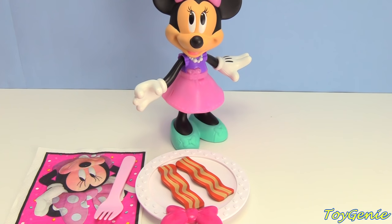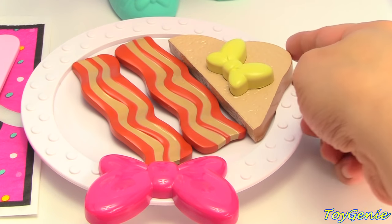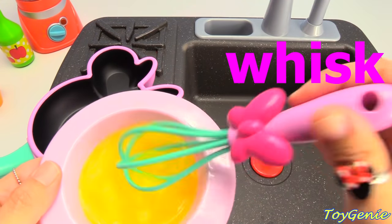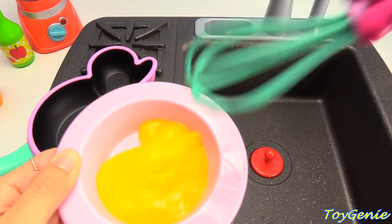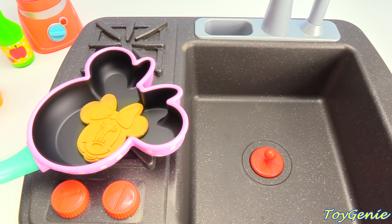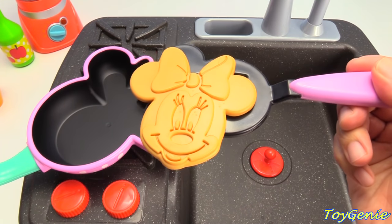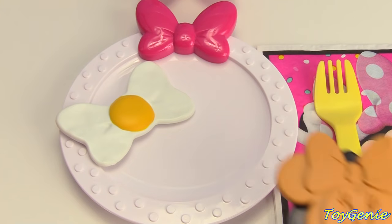Would you like butter toast or pancake? Butter toast please. Here's a slice of butter toast. And I'm going to make some pancake. Let's use a whisk to whisk our pancake mix. Let's pour it into the pan. We have a Minnie Mouse pancake! Let's use our spatula to scoop it out. Look, it even has Minnie Mouse's face on it.